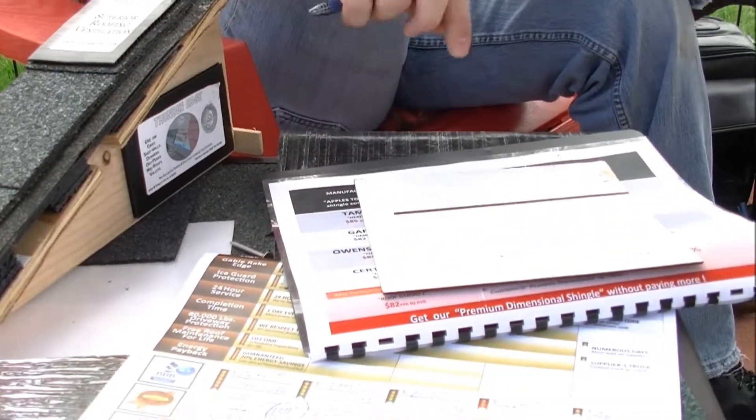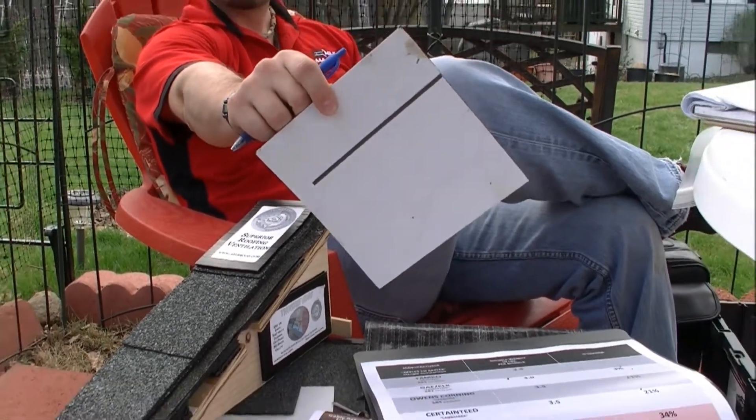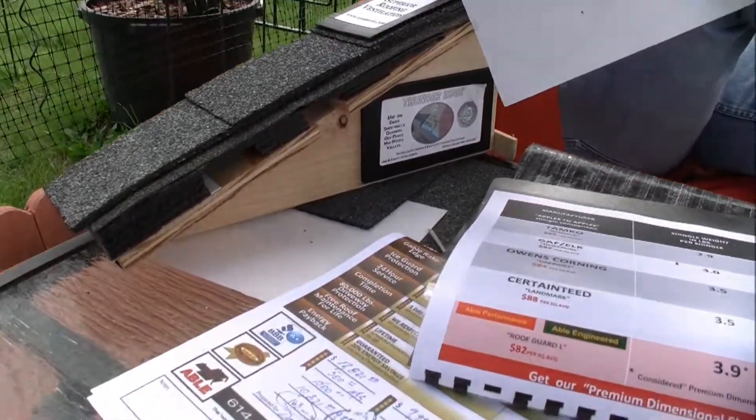And show me that underlayment. That would be... laminate? Underlayment. Lays under the shingles. This guy right here. Is that a word in English? I'm not entirely certain. That's a construction word. There's a lot of those.